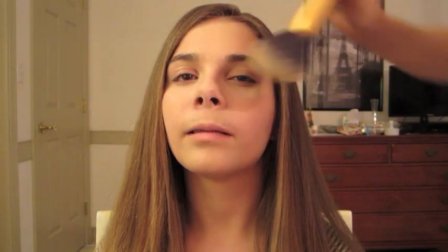Next I'm going to be taking her foundation that she uses — this is the Maybelline New York Mineral Powder Foundation. I'm not sure what color this is. It's classic ivory. I'm just going to take this powder brush and dust it all over her face to set the concealer and also be the foundation.